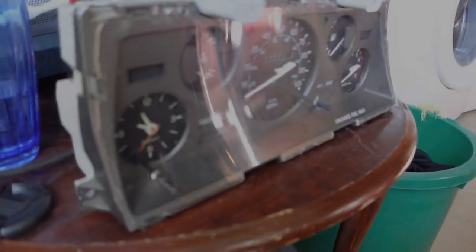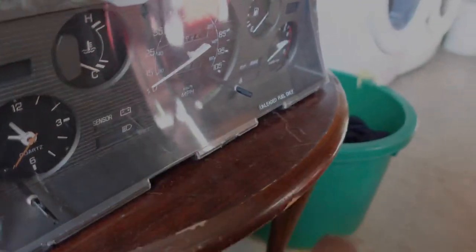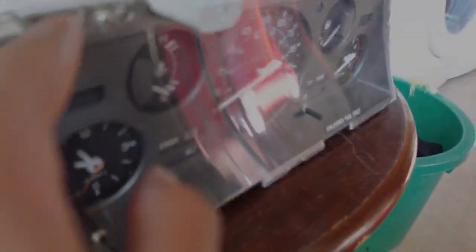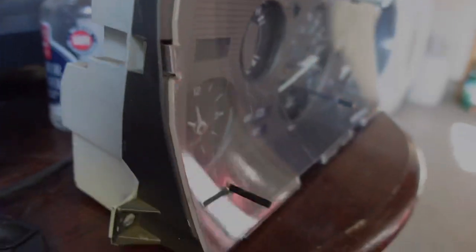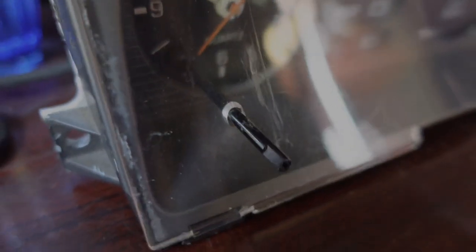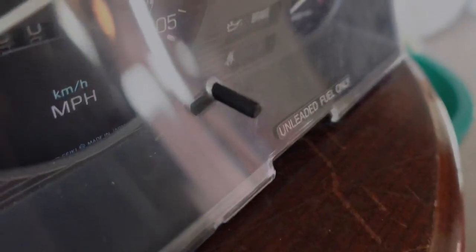Before I throw this in, I'm going to pop off the clear cover and clean the inside with some interior cleaner. To get it off, there are a bunch of little clips on the back — I like to use a flathead to push them in. There are a couple down here as well, and dust always seems to get in through this hole right here.